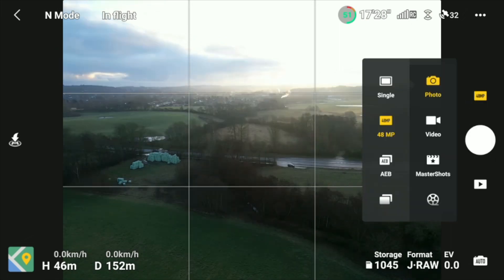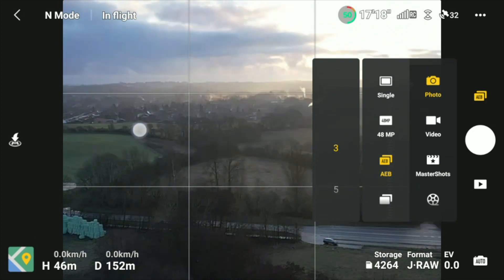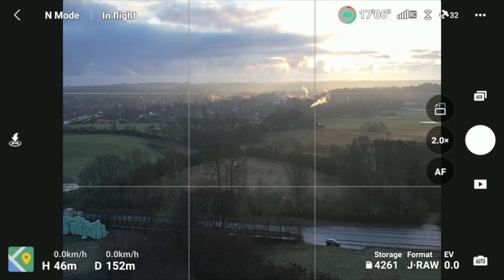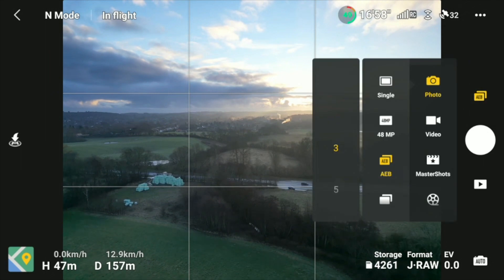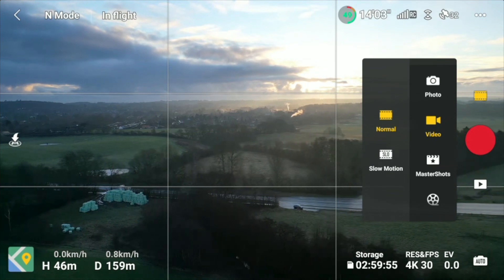If you want, I can put these photos up somewhere so you can download them — just let me know in the comments below. Let's do this scenery here — we're doing a bracket so we're getting over- and under-exposed images that would allow us to do something nice in post. This was with a 2x magnification, and everything seems to be working as it's supposed to.